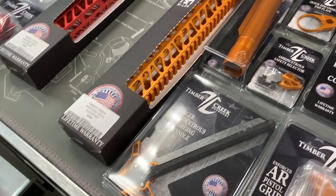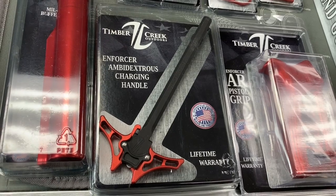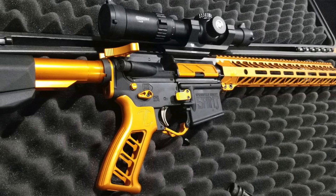The set we're carrying is a 12-piece set. You get your handguard, grip, ambidextrous charging handle, buffer tube, dust cover, QD end plate, takedown pins, mag release, selectors — which is an MB — an enhanced trigger guard, a muzzle brake which is stainless steel, and a gas block.